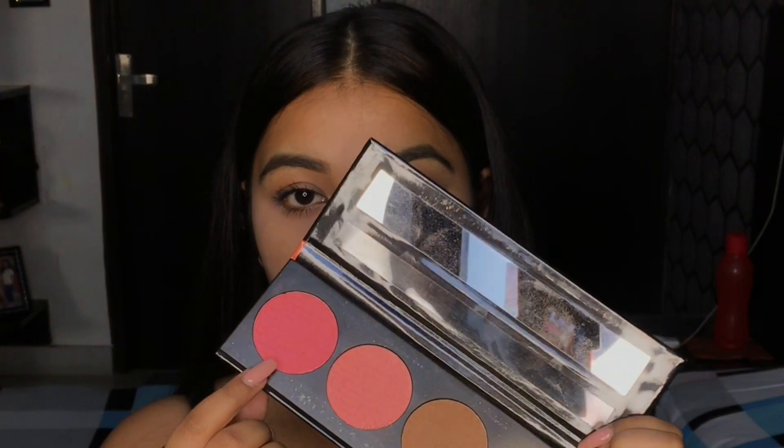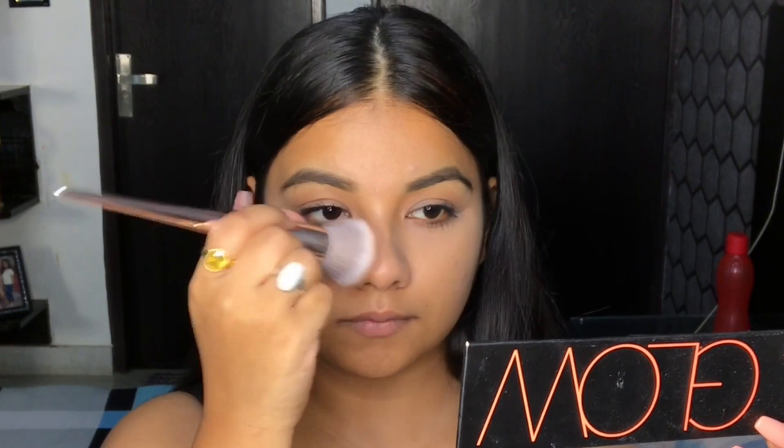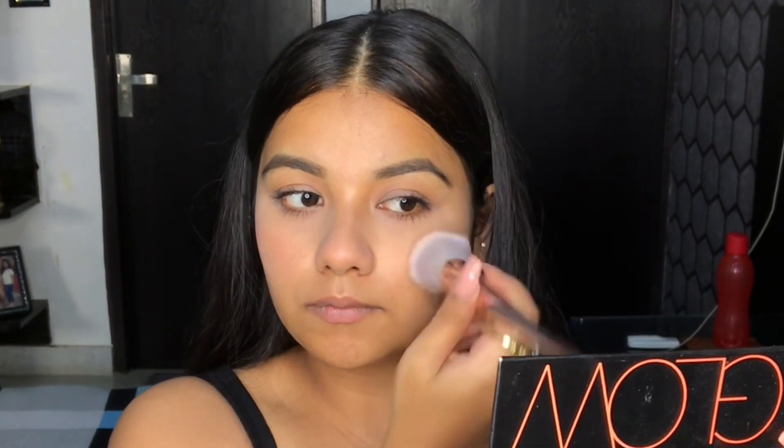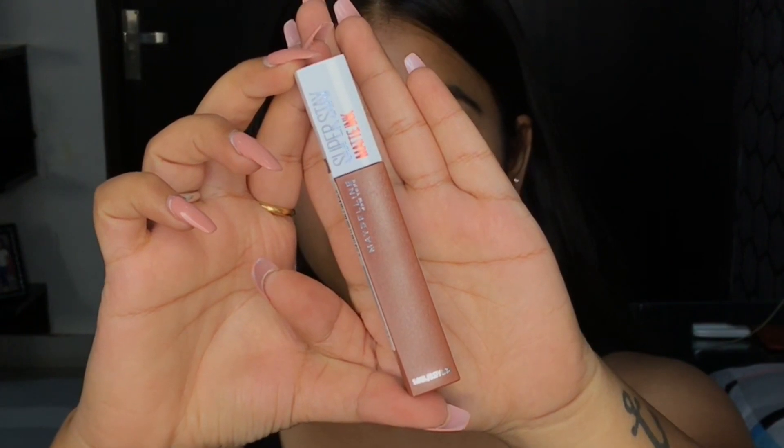From this LA Girl Glow Palette, I'll be using the dark pink shade as my blush. For the lips, I'm using the Maybelline Superstay Matte Ink in the shade Amazonian.